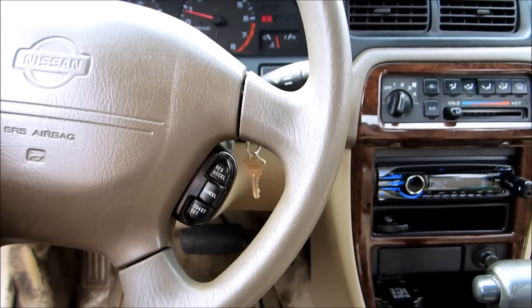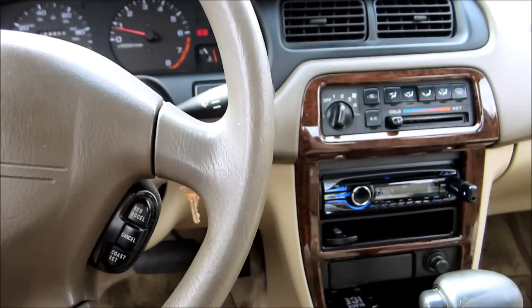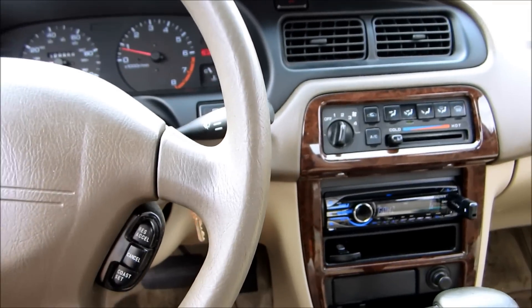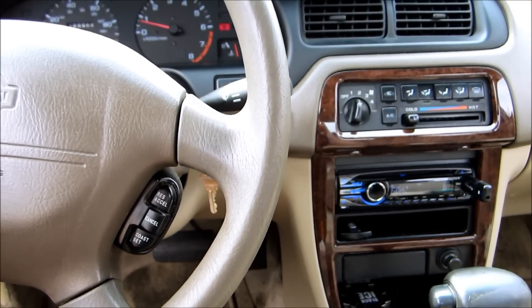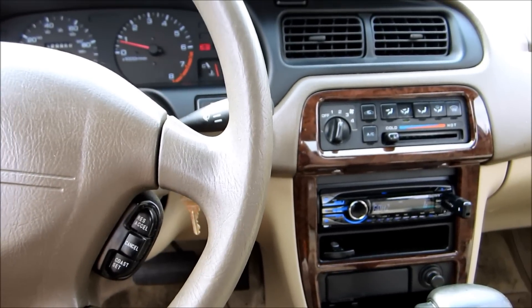We wired the coils in series and the woofers in parallel, so that gave us an impedance of four ohms. Like I said, this is what you want to do when you get a new amp and new subs — you want to make sure your ohms match on your amp along with your watt output for your amplifier.